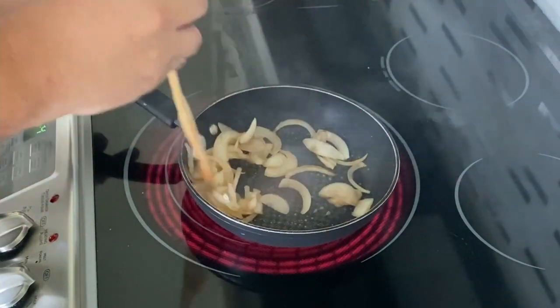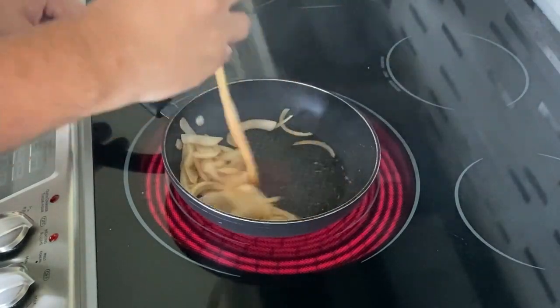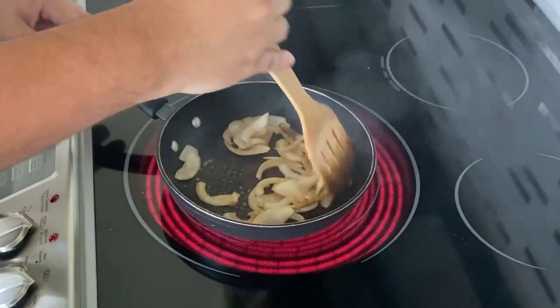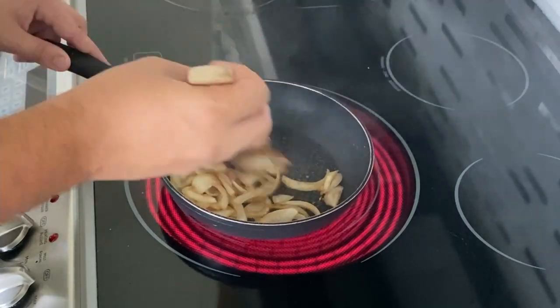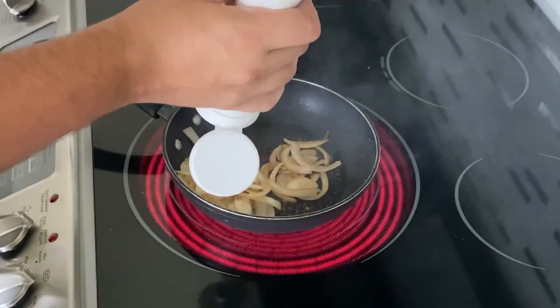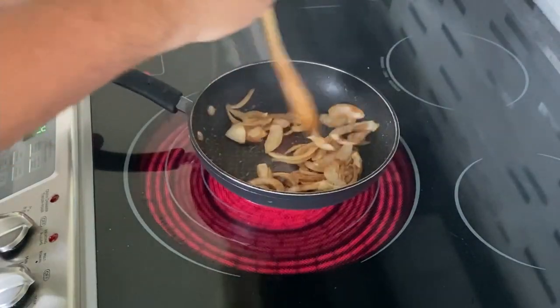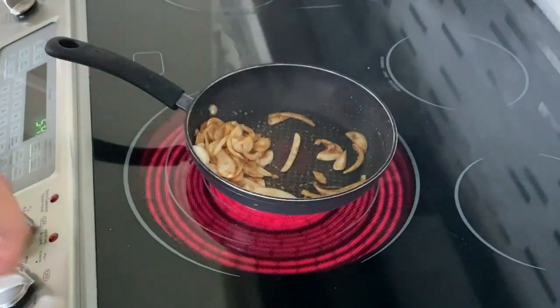Right now I can already smell it and it actually doesn't smell that bad — maybe I'll add a little bit more. And that's my fire alarm — oh no.